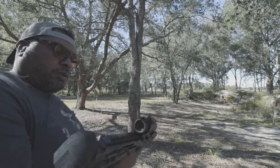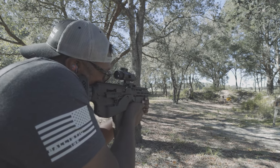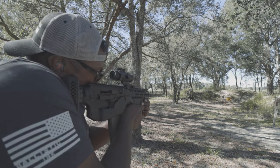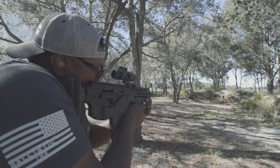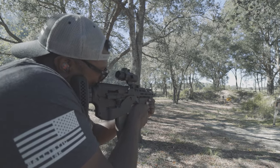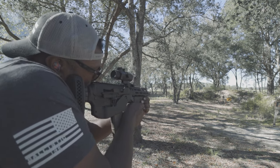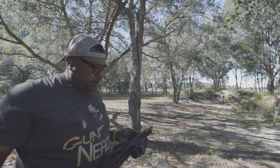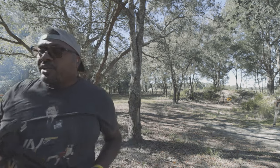Lock back. Okay so there we go. I'm gonna just alternate between these two. Lock back — and like that. Good. I think, just like Walt, I've had enough shooting — it's beating me up.